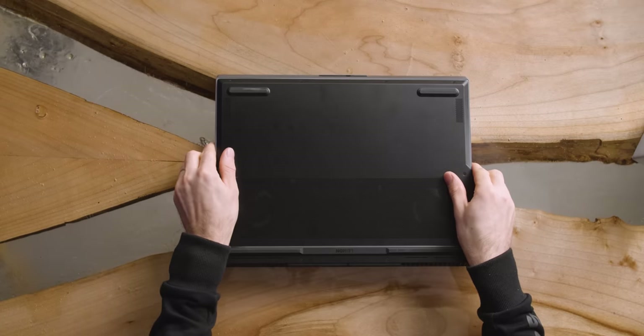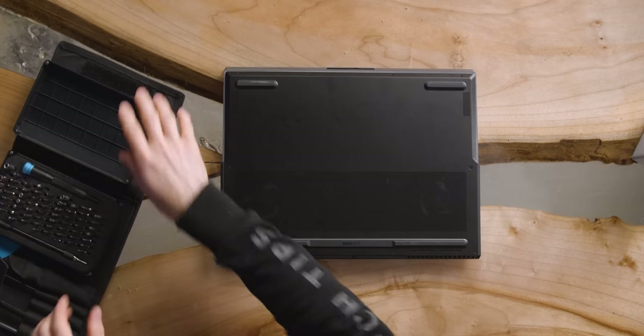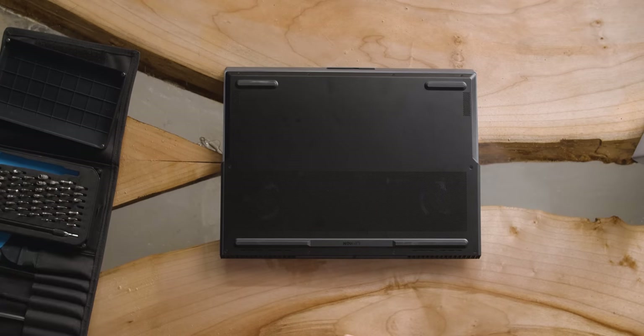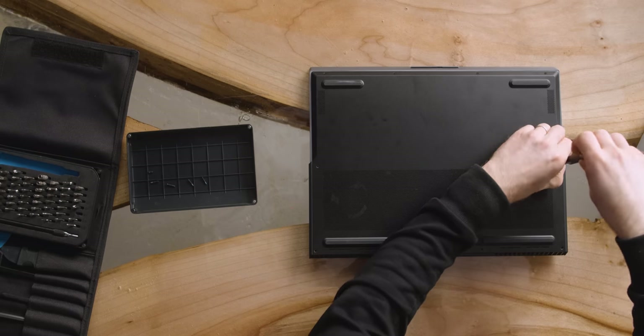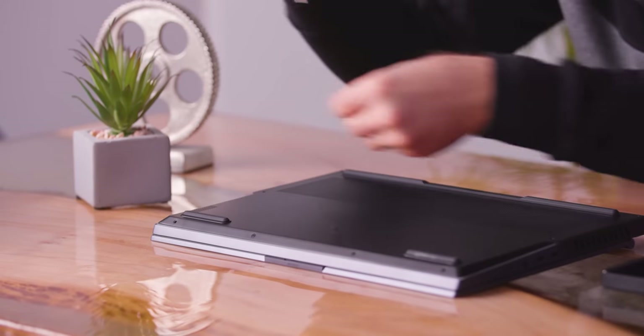The main things Lenovo asked me to draw attention to are the screen, the graphics horsepower, their TrueStrike keyboard — which has 1.3 millimeters of travel in spite of the fact that this is a relatively slim gaming notebook — and of course their cooling system. Naturally, I want to know how you keep a Core i9-HK processor and a 2080 Super cool in a machine like this. We were told Lenovo submitted it to UL for verification and it ran for as long as nine hours without throttling.